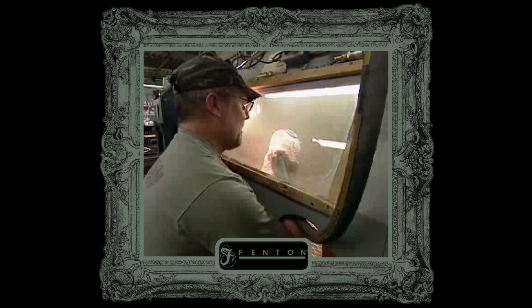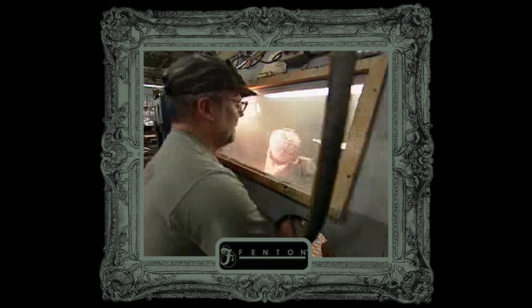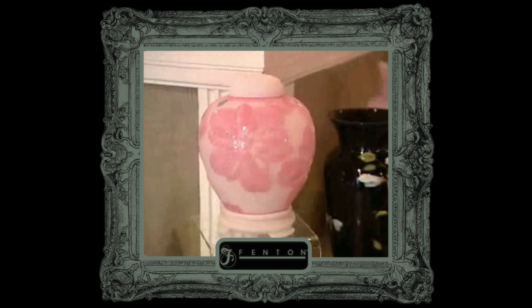Finally, sandblasting can be used to create a similar look while providing more detail. In this video from the Fenton glass factory, the worker is using a sandblasting booth to enhance a design with satin details. With sandblasting, an air compressor forces fine grains of sand against the glass surface to wear away the outer layer. The finished product will be a mix of both glossy and satin glass textures.